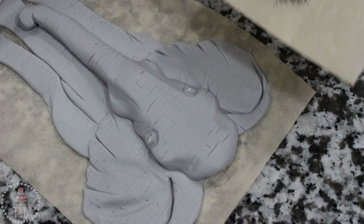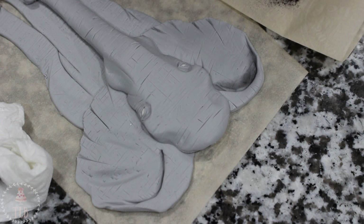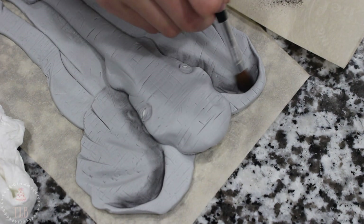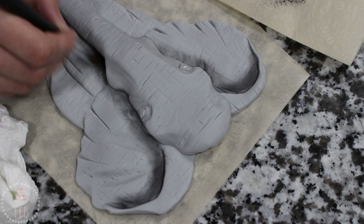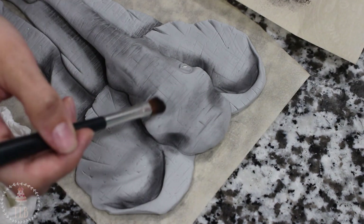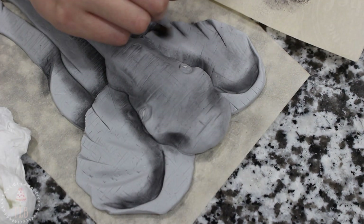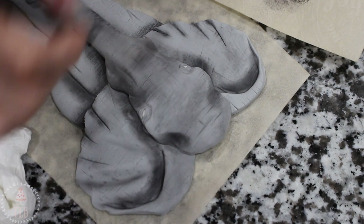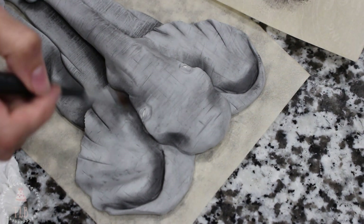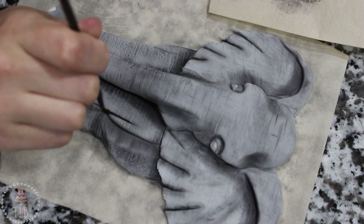I started to add some really concentrated black under the tops of her ears — anywhere there'd be a shadow — so underneath the sides of her head and the trunk. All those deep crevices you want to make sure are the darkest points on the elephant. Then I gave the whole thing a light brushing and went again around all of those points. This took me about a half hour just going over everything. If you put too much black in one spot you can blow it out just by rubbing over it a couple of times.